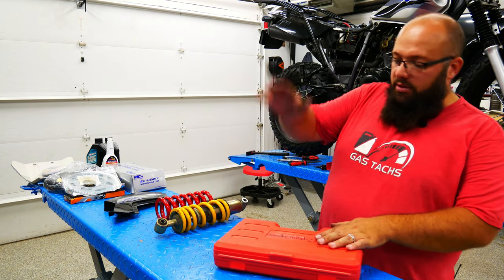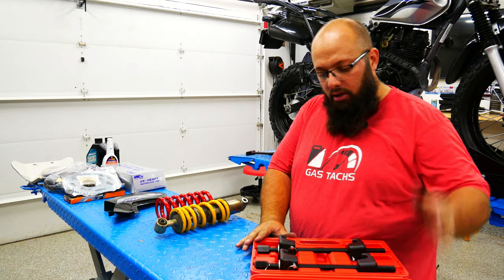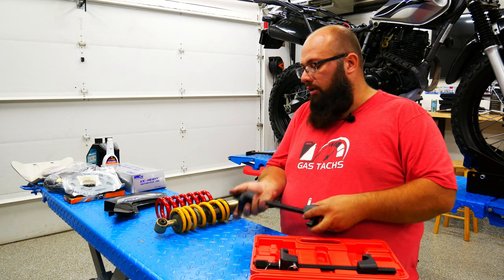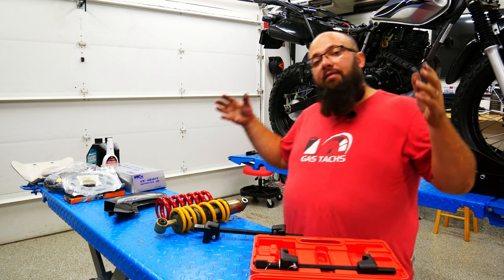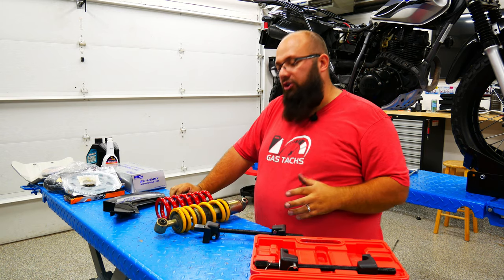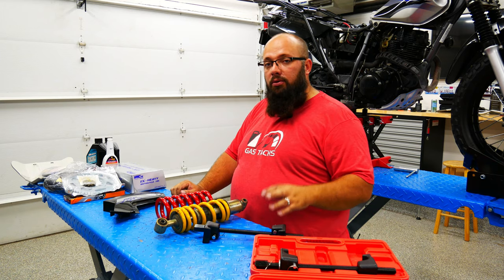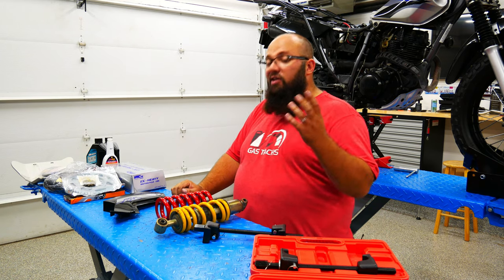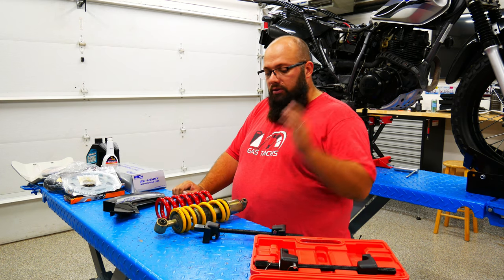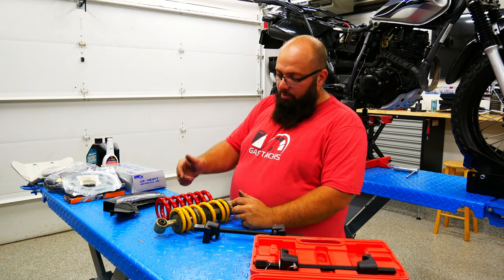So guys, the tool I'm going to be using today is a spring compression tool. There'll be a link below on how to get this. I have no idea the price because I bought it a while ago, but everything you see in my videos I have links down below for you guys to get the products. Yes, there are different ways to do this — if you don't want to buy this tool because this is the only project you're using it for, you can use C clamps. There are different videos out there as well. So let's figure out if this tool will work to compress the spring so we can replace it.